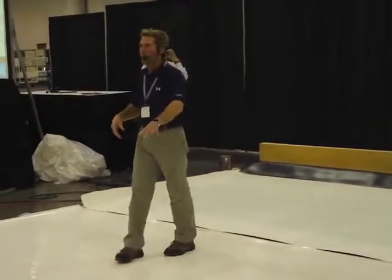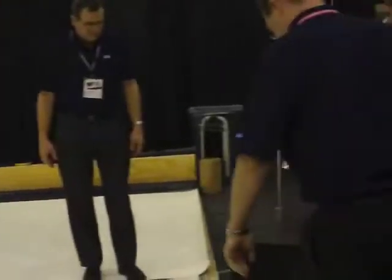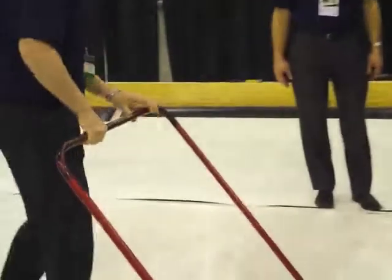If you broke it, you don't get that intimate contact between that pressure-sensitive adhesive and the substrate. So we do want to use a 150-pound roller to get that good bond into the surface of the substrate.